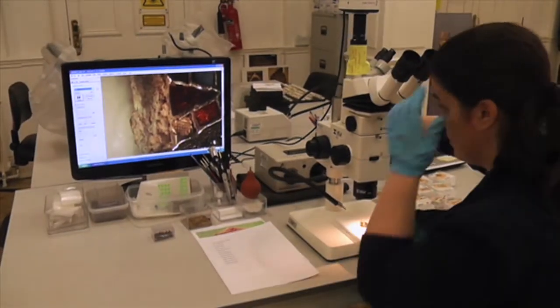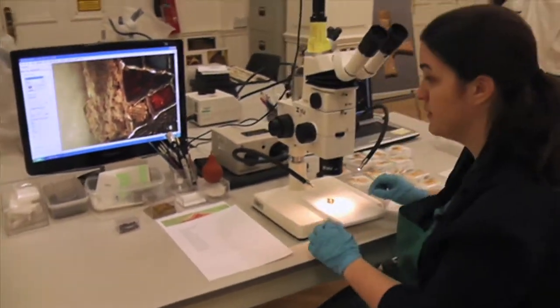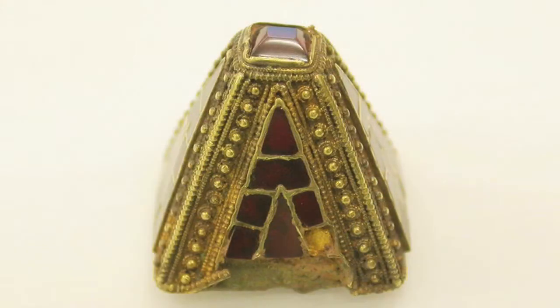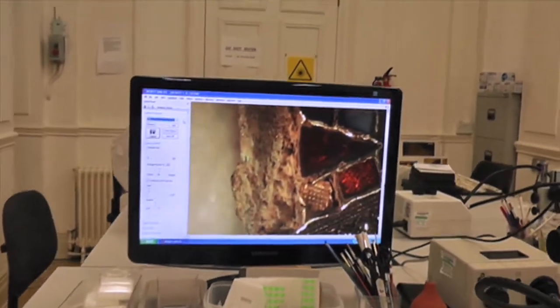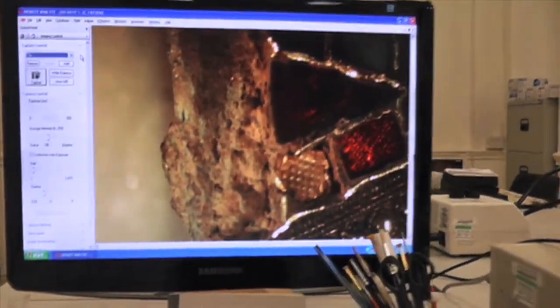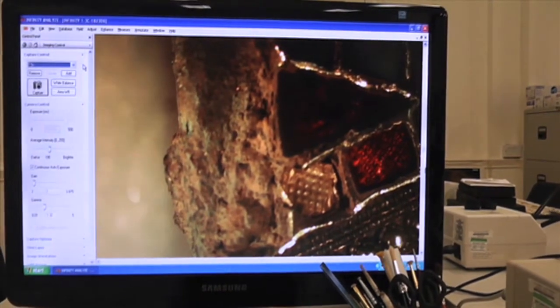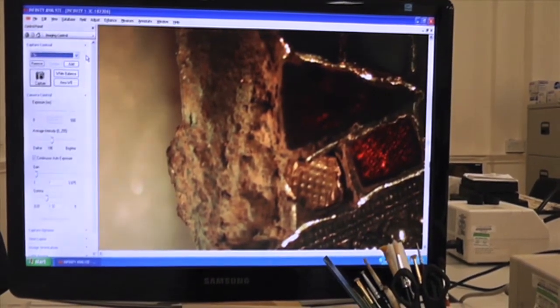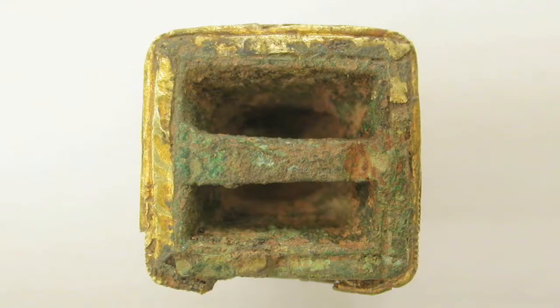So we're looking at a sword pyramid now? Yes, we are. This one still has a little bit of soil left inside. These ones are quite interesting in their construction. As you can see in this image there's a little bit of green on the edge. This object has been made in two pieces — the inside is a cast little pyramid, and then on the outside they've applied these decorative gold and garnet shells essentially to them. I'm showing them the base of the pyramid there so they can see this inner core.